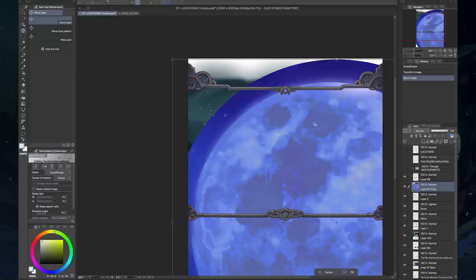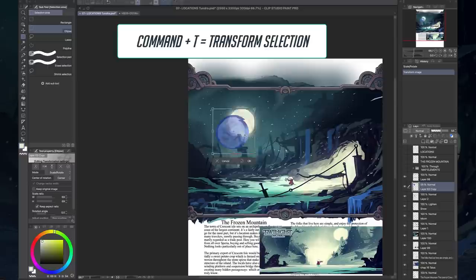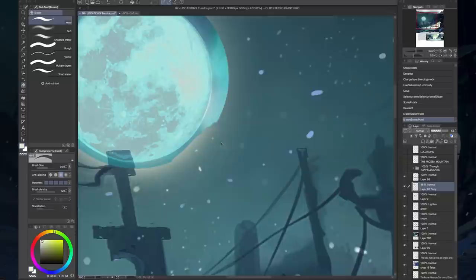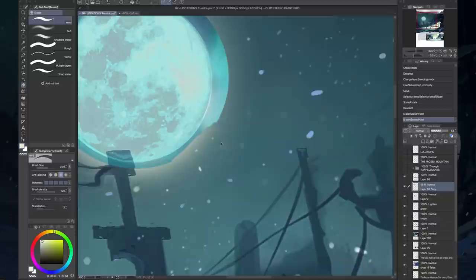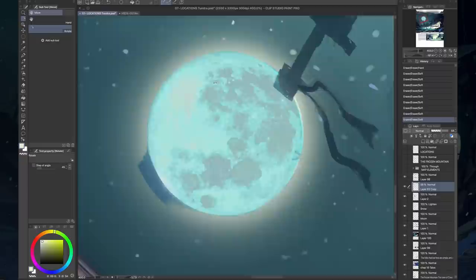Some things are the same — hitting Command+T when rescaling something on a layer is the same as Photoshop, so that doesn't slow me down. But in Photoshop I hit B to go back to my paintbrush, and that's not true in Clip Studio Paint. I may need to make some custom modifications to make my quick key system match what I use in Photoshop to streamline things.